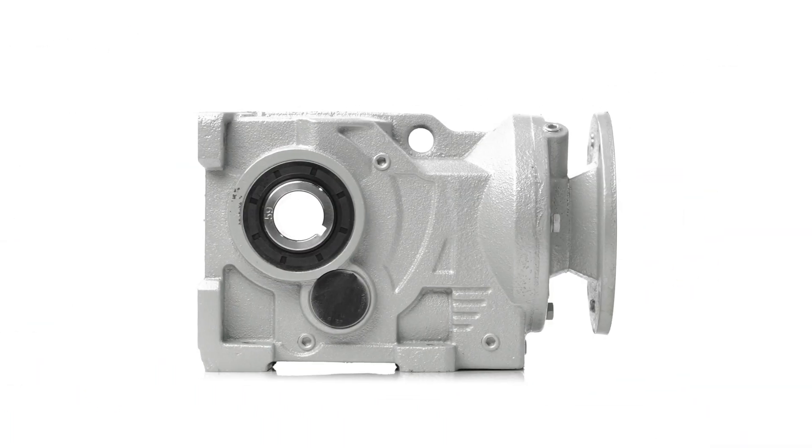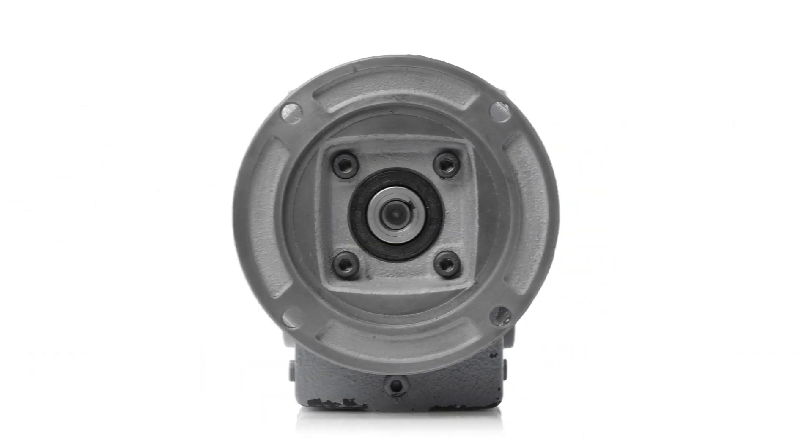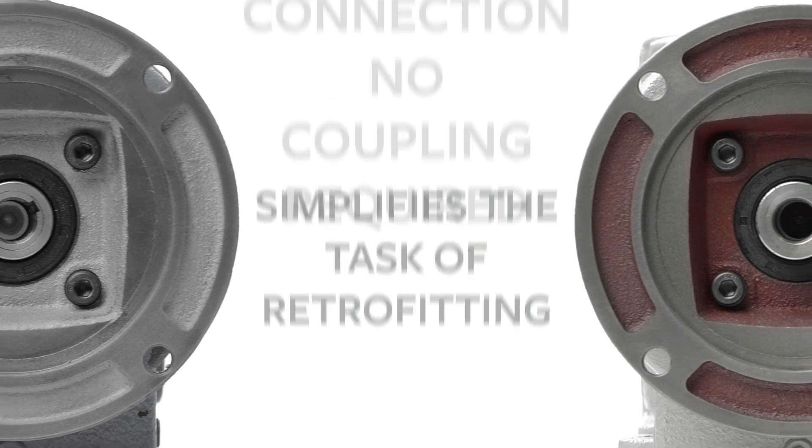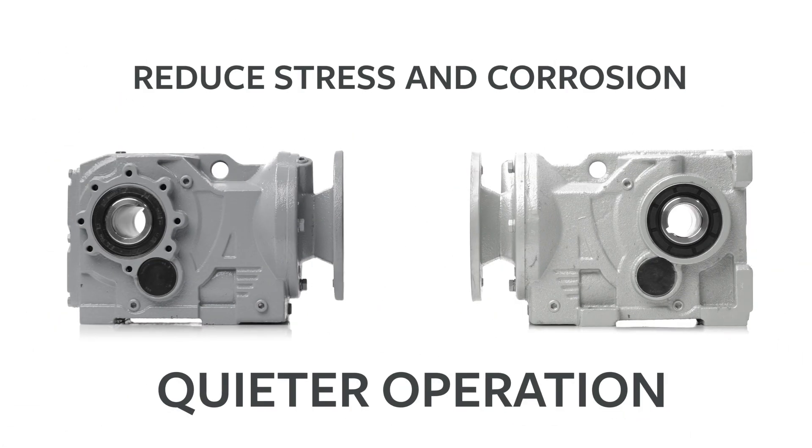The KHN series gear reducers feature a foot-mounted design, while the KHN series provides a torque arm or flange mounted design. They both include NEMA quill input, precision machined alloy steel gears, and heat treated pinions and shafts.